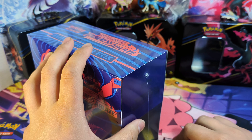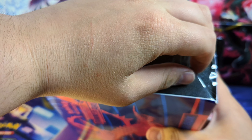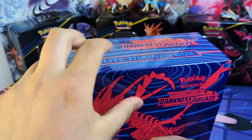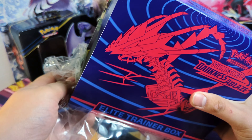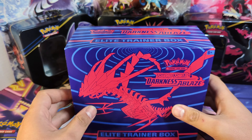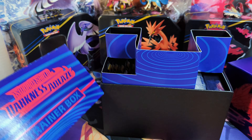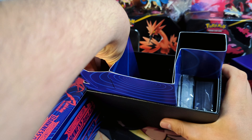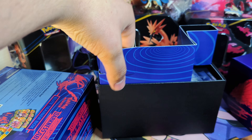Today we're opening up a Sword and Shield Darkness Ablaze booster box. My buddy did give this box to me for free — it was a really nice gesture, it was kind of my birthday. I've been holding onto it ever since. I have a whole bunch of ETBs I haven't opened, and I keep the boxes against the wall, so I have kind of an ETB wall as a collection thing.